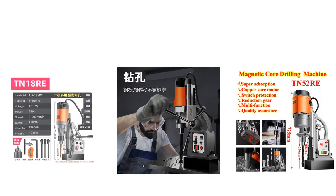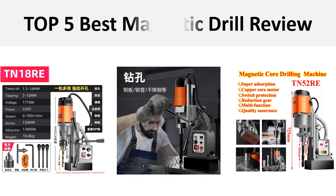Hey there, welcome back to my channel Better Reviewer. In this video we are reviewing the top 5 best listed products in 2024. So let's get started. At number 5: